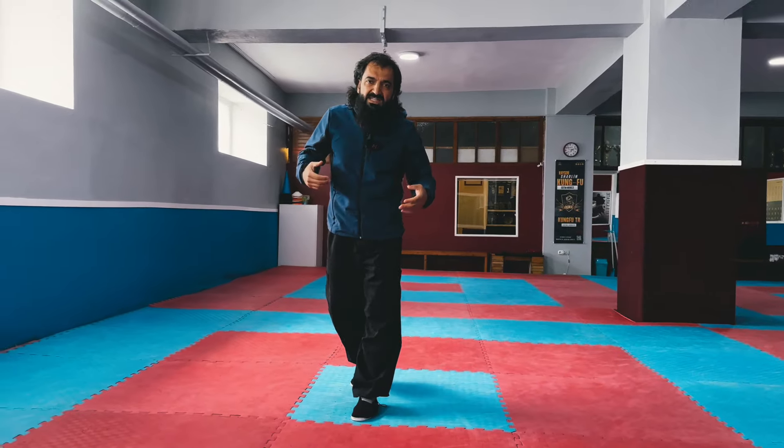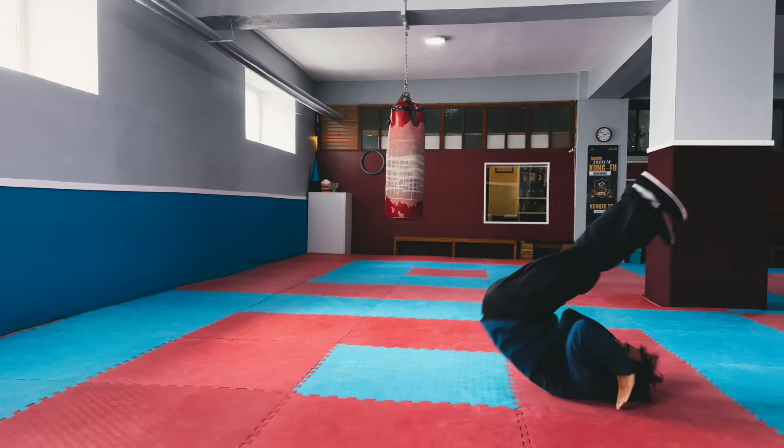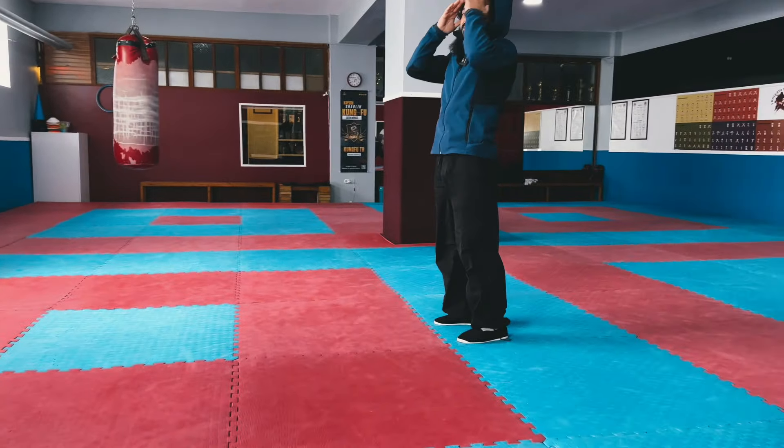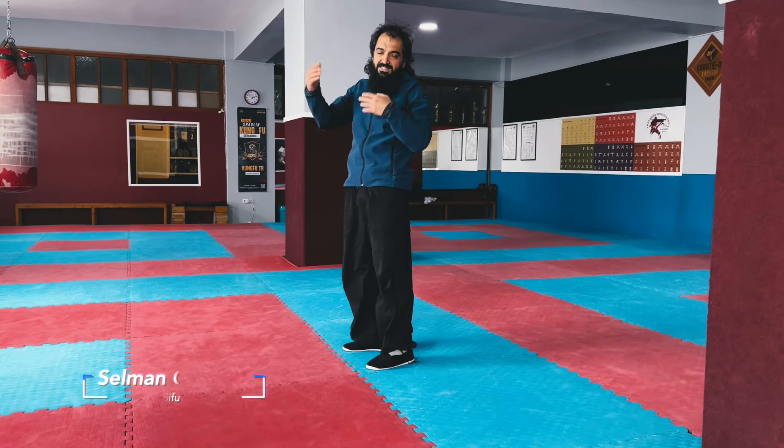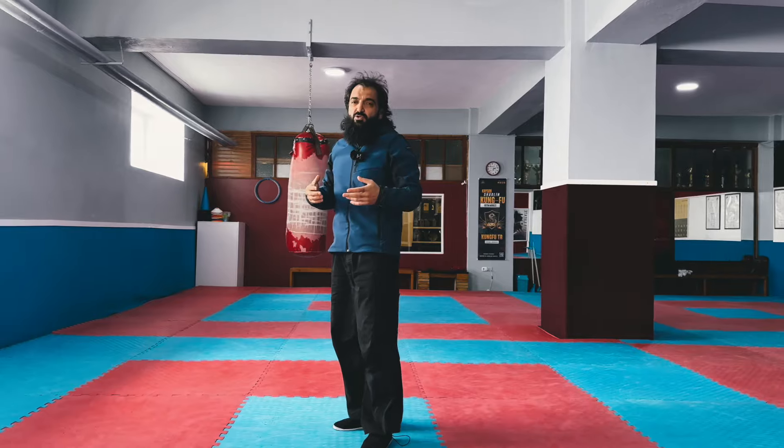Bazen de ani düşmelerimizde, yine geriye düşüşlerde aynı şekilde bakın düştük. Bu da bir kalkış. Yani hem geri takla yerden geri takla olarak anlatıyoruz ama bazen bu şekilde kalkmak daha pratik olur.